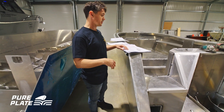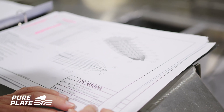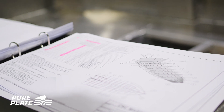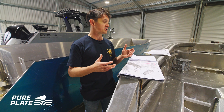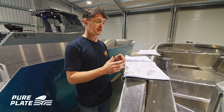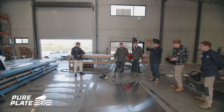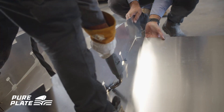With every CNC Marine kit you'll get a group of assembly sequence drawings — it's just a step-by-step guide on how to build the kit. In this build course though, we're going to follow a slightly different path, because every builder is different and has their own way of doing it. So this is Luke's way.